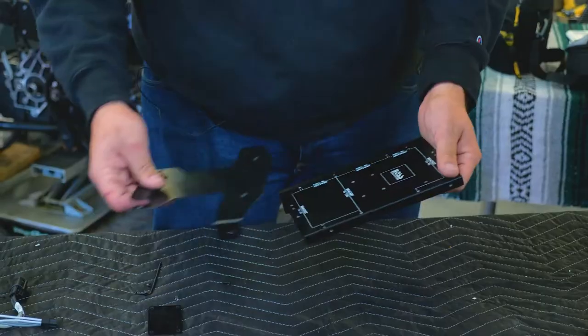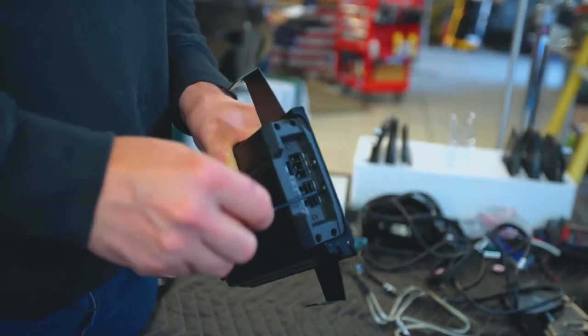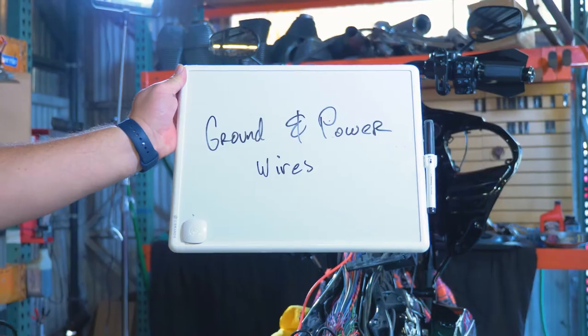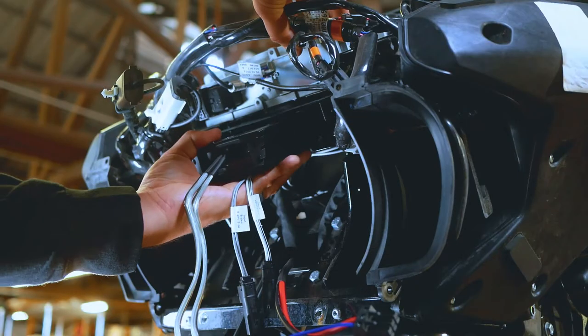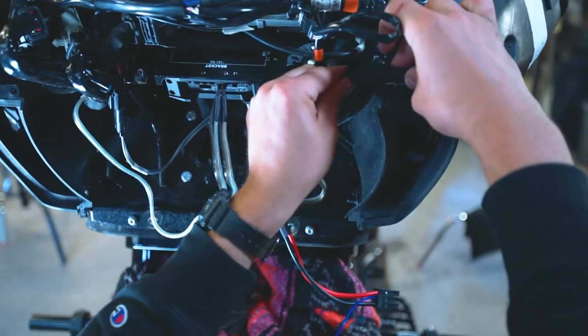Onto the amplifier. Put the heat sink and the mounting plate in the appropriate orientation. Go ahead and connect the high-level input harness and the output harness to the amplifier. Connect the amplifier power connector wires into the power, ground, and remote wires. Secure those down like you mean it. Connect the amp outputs to the speaker enclosures.